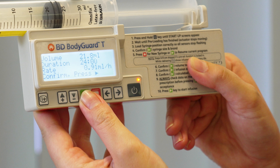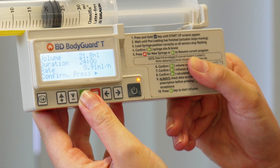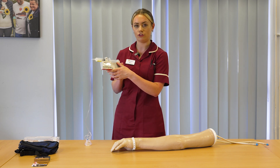You'll then be given a volume, a duration, and rates, and if you're happy with all of that you can press green to confirm. You'll then be given a screen saying 'start infusion'. At this point you need to connect to your patient.